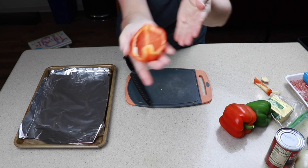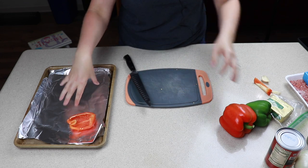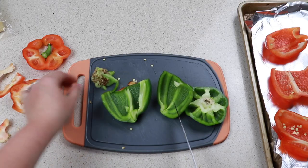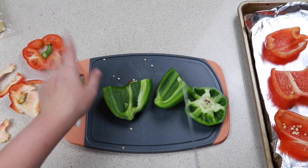First things first, we are going to be cutting up our peppers. I have my oven preheating at 350 and we are going to be cooking these for about 25 to 30 minutes. This portion will serve about four adults.